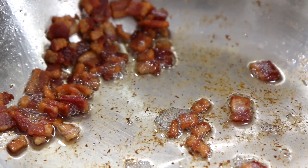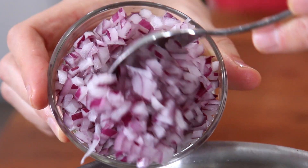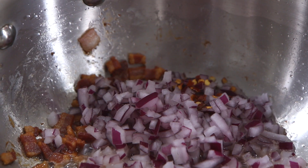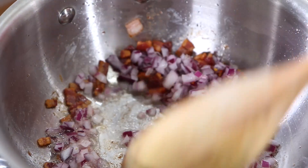Check out the bacon — it's rendered really, really nicely, golden brown, and all that fat has come out. Next up, add a quarter cup of finely diced red onions to the pan, along with a pinch of red pepper flakes for heat, a quarter teaspoon of salt, and a couple cracks of black pepper. Give it a mix up and let that do its thing for just a couple minutes.